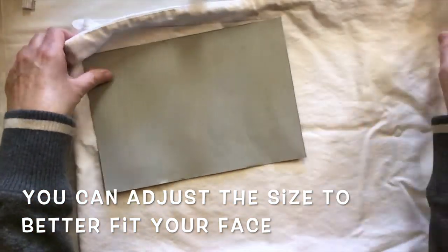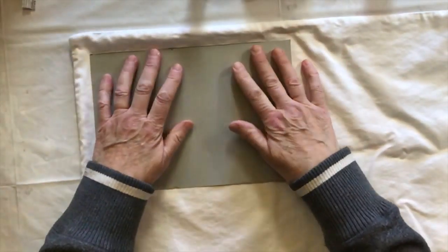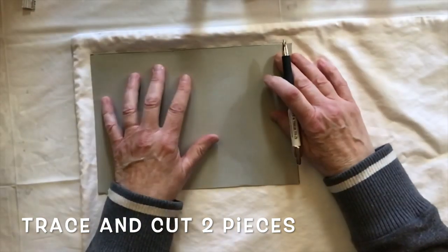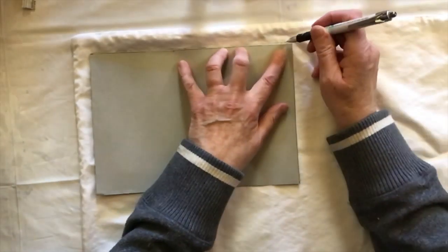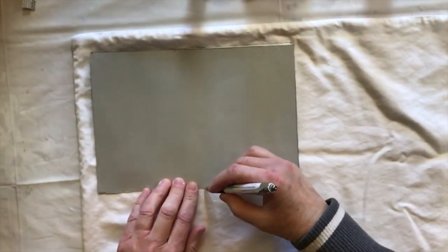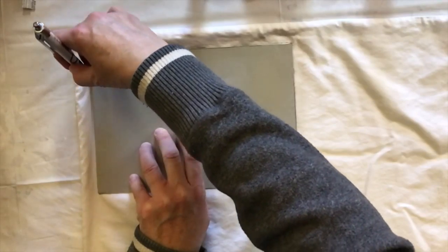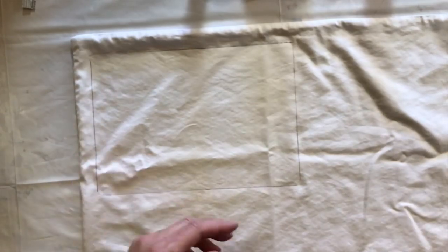What you would do is trace the material and then cut - you need two pieces. Since it's a pillowcase there are already two pieces here, so I'm just going to trace it with a pen. I've already started.